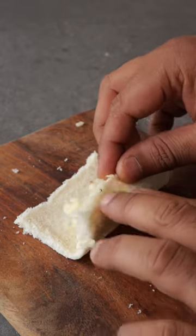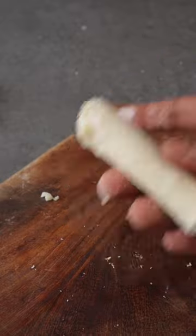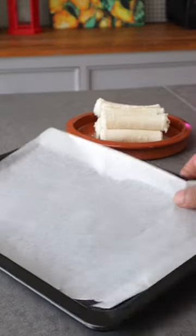Add some mozzarella cheese, then roll it up tight and seal it using a maida (flour) paste. Make sure you roll it nice and tight. Once done, it's ready — you can either pan fry it or bake it in the oven.